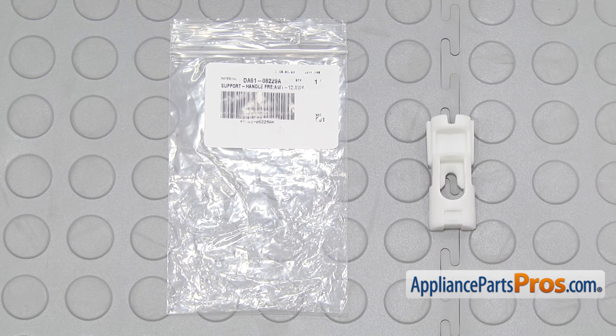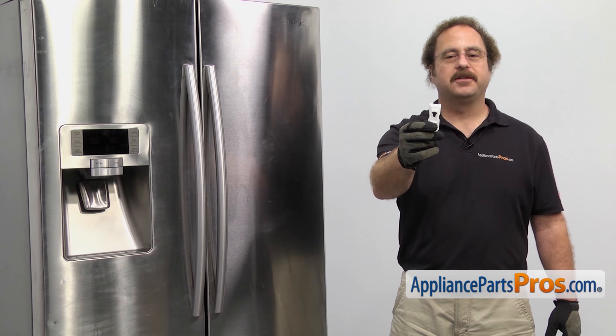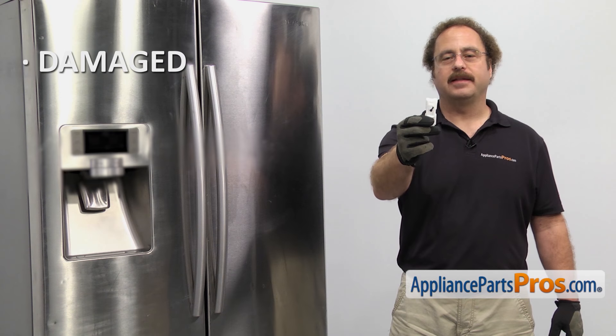When you open up the package, you're going to get the new freezer handle support. The freezer handle support holds the handle on to the freezer door. You should be changing it out if it's damaged and the handle is coming loose.